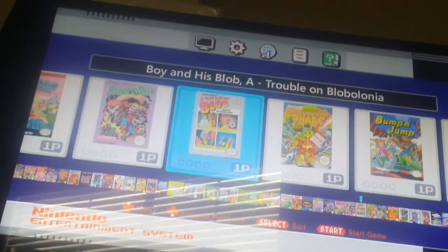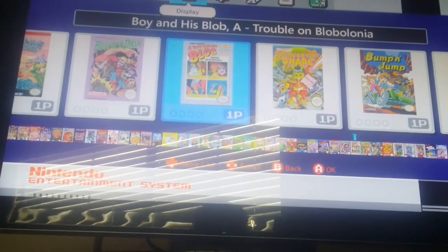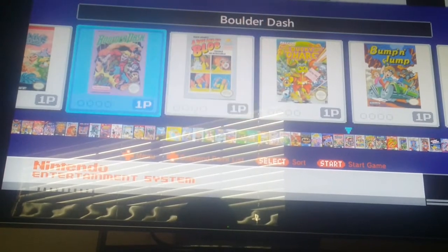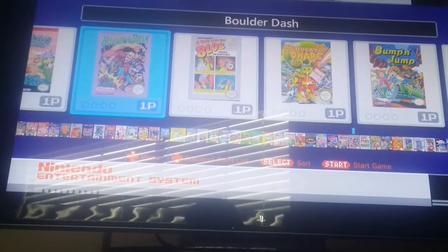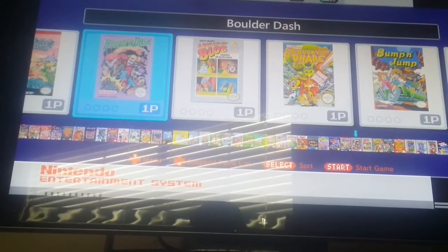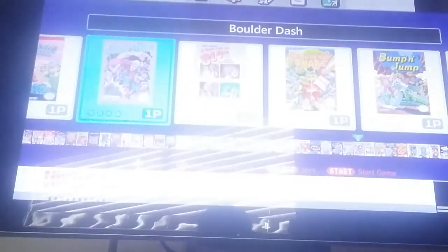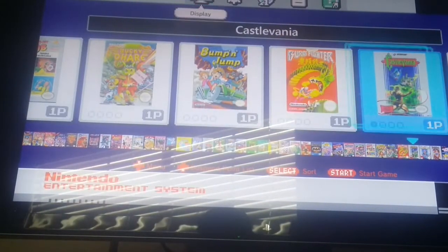Everything's working perfectly fine with Mr. Gimmick. The only problem I'm having issues with is Boulder Dash — when you select it, it basically does absolutely nothing, it just kicks out. I'm going to have to enter the retroarch command information within the command line within hapchi to see if that fixes the issue. I'm not sure if anybody else is having issues with it, but this is what happens when you try to play Boulder Dash with the NES Classic.